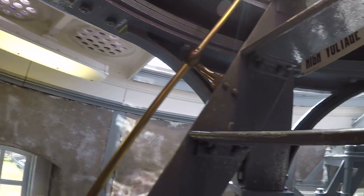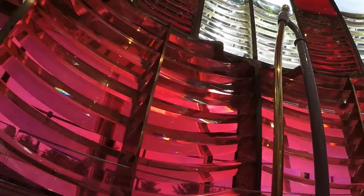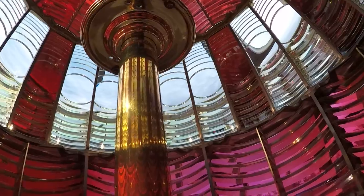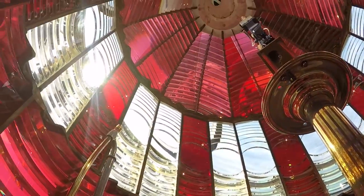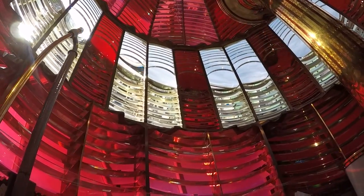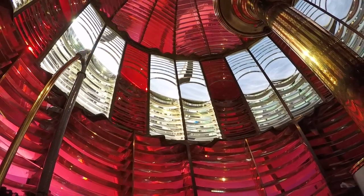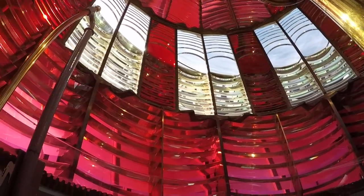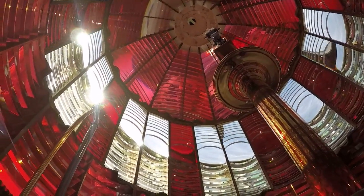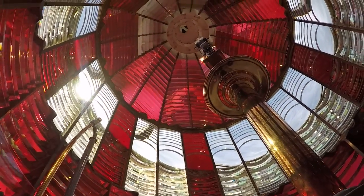That is really cool and really beautiful. You can't look at it for very long. It's nine feet tall, six foot across the middle, weighs over 4,000 pounds, and has 616 pieces of prism glass in it. It may be the only one of its kind still intact in the United States — I've never seen anything like it. It's just amazing.